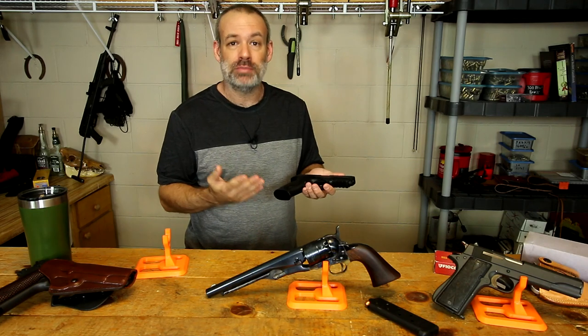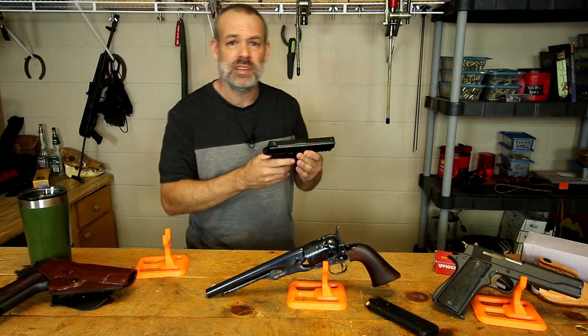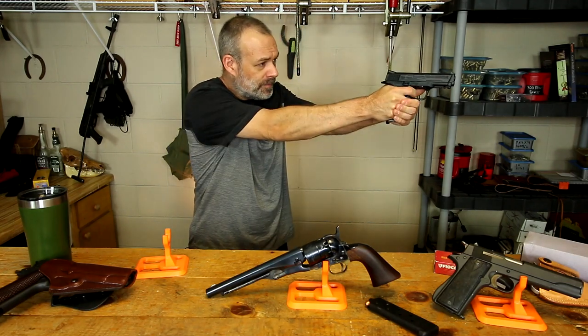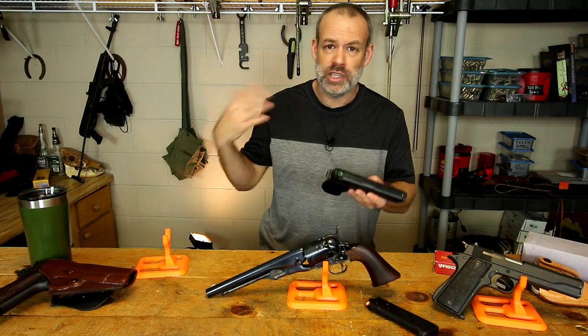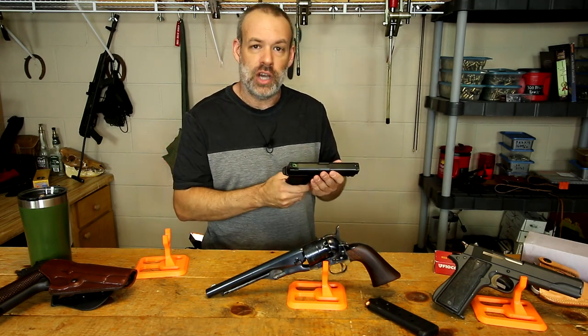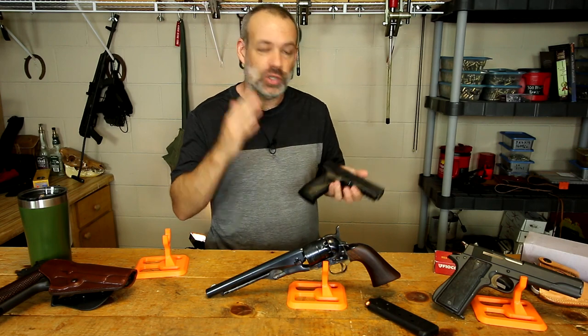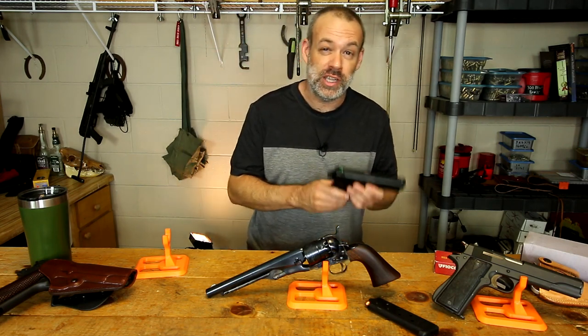You could possibly put a pellet or BB in here — this is a BB gun that looks just like a Smith & Wesson M&P. From a distance, on camera, especially in low light situations, say running down a dark alley, the audience would not be able to tell it was completely fake. But it would not pass scrutiny up close.